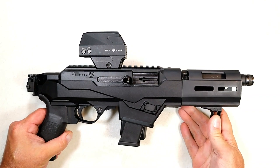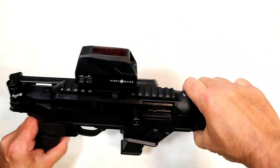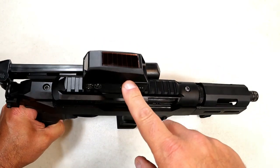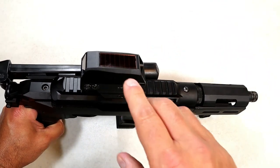Now what I have here is another Sightmark — I have it on my Ruger PC Charger and it's called the Volta. This one is quite a bit different. It's been around for a couple of years, but what makes it unique is that it has a solar panel on top that illuminates the dot. It is a red dot that is auto-dimming with solar power.